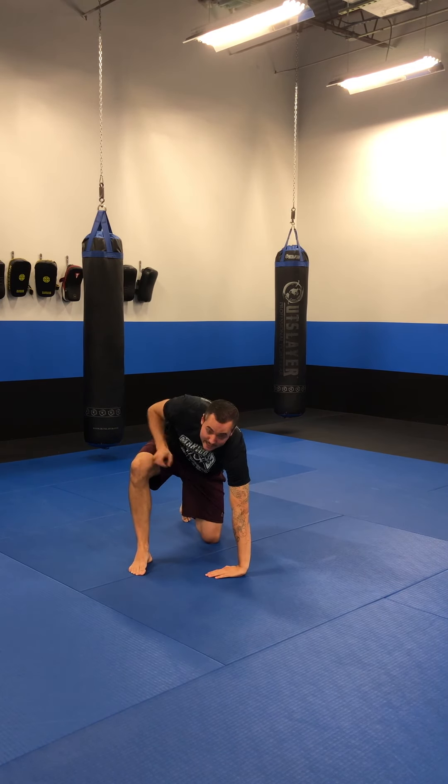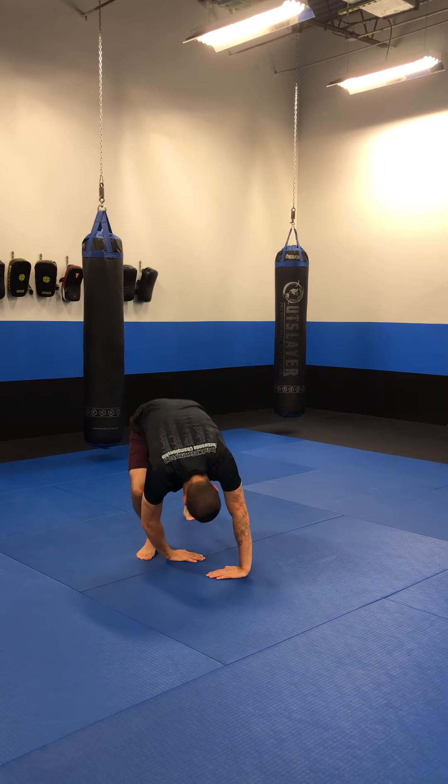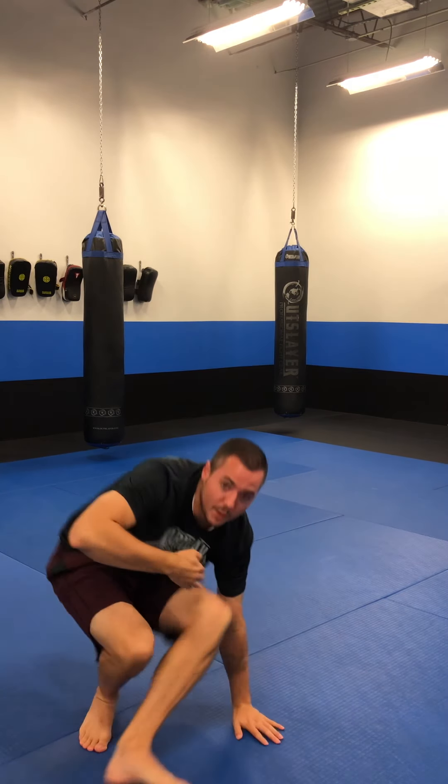Next is going to be our forward skill, which is our shoulder roll. You're dropping down to one knee, hands go down, tuck your head away from your front knee, push your butt up into the air, roll over on your shoulder, and pop up into your fighting stance.